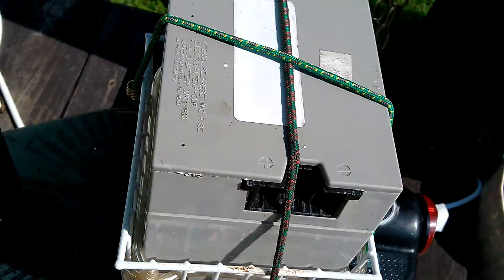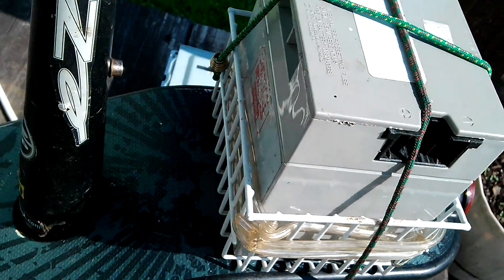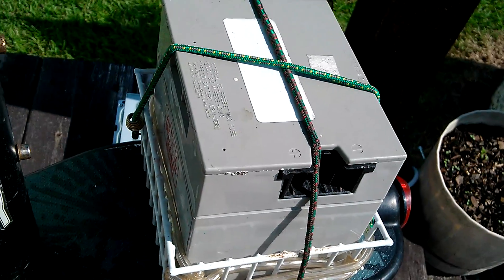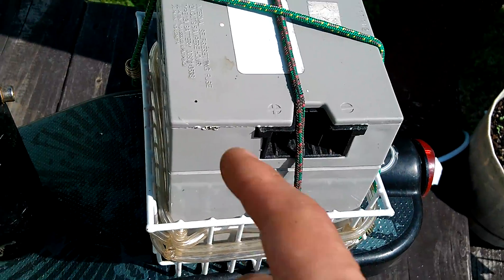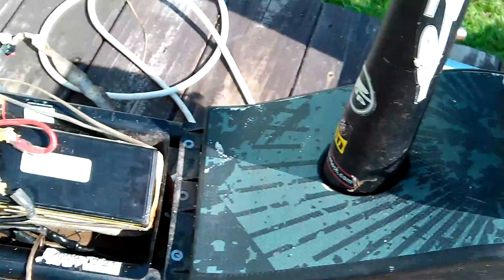This battery does not hold a charge, so I need to get it replaced, but with a different brand. The Fisher Price one's 50, 60 bucks — forget about it. Get the same kind of battery, just a different brand, for around 18 to 22 dollars.